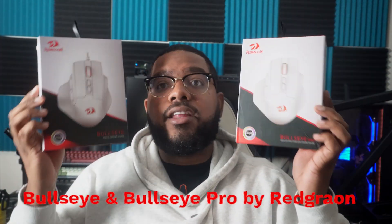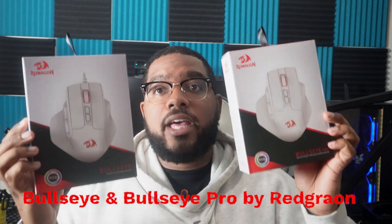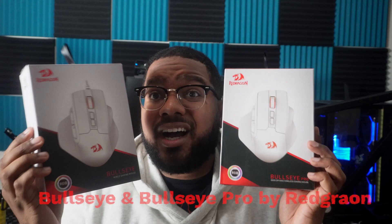Red Dragon has sent out not one, but two mice for me to check out and show you guys today. One of them is the Bullseye and the other one is the Bullseye Pro gaming mice from Red Dragon. For the price that you're getting here — and I'm going to tell you guys the price later — these are actually two really incredible mice. And I didn't really know that for gaming, ergonomics is something that we should all really consider moving forward.